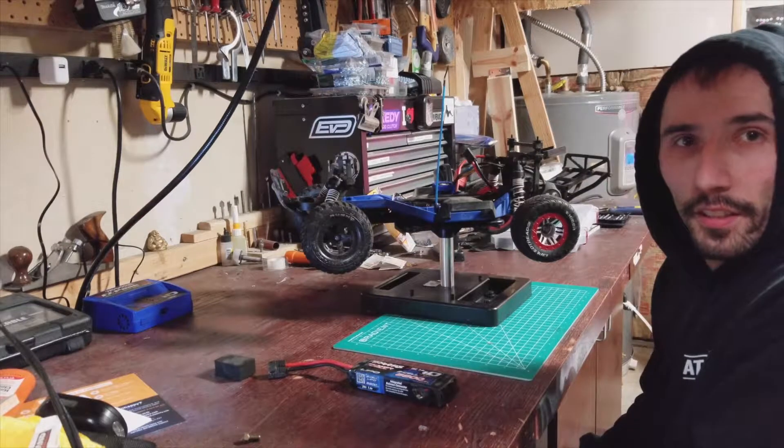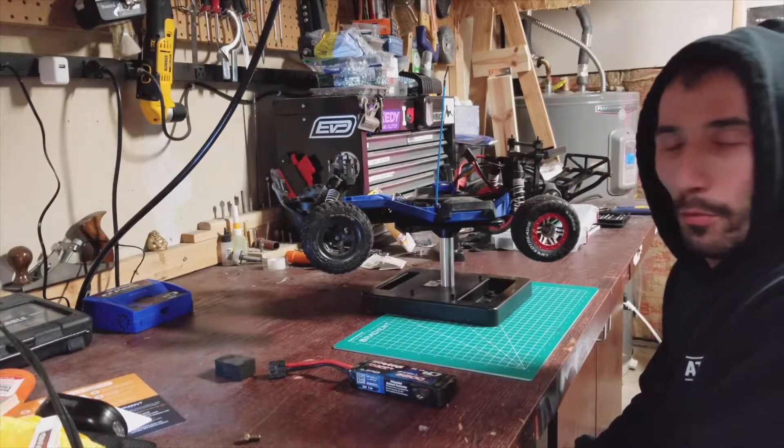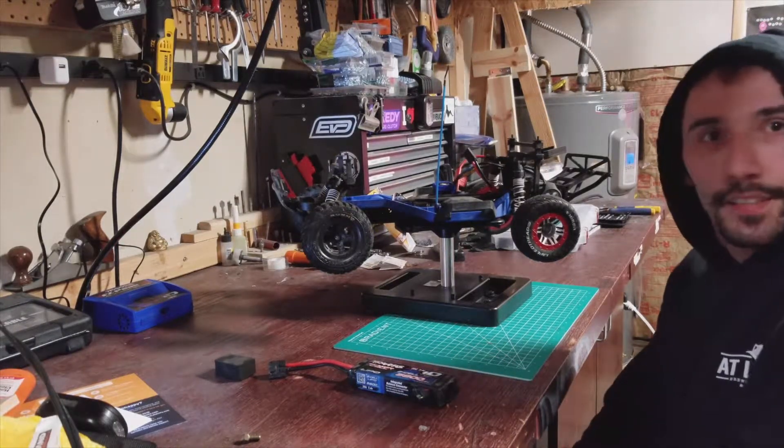All right, we're doing a comparison on a two-cell versus a three-cell battery in the Traxxas Slash with the Mamba VXL3, so let's go.